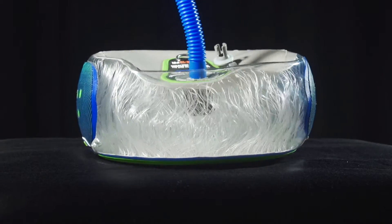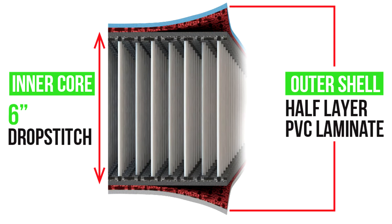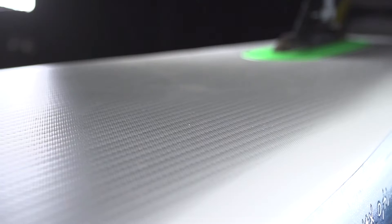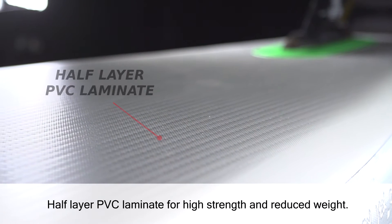The Deluxe has a lightweight six-inch thick linear drop stitch with unidirectional yarns for enhanced stiffness. The deck and bottom utilize a high-density half-layer PVC laminate that maintains strength but reduces weight significantly.